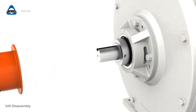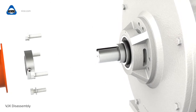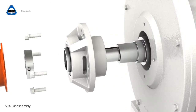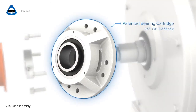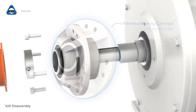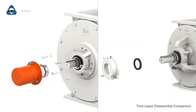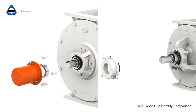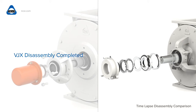A unique feature of the valve is the patent-pending bearing cartridge, which contains the bearing and shaft seal. As shown here compared to the Keis VJOT Airlock, the bearing cartridge is a complete assembly. There are no packing seals to tighten or replace.